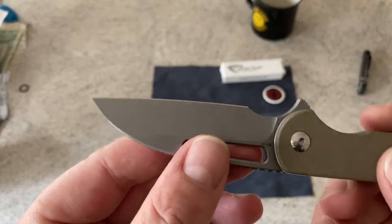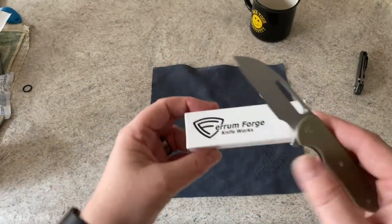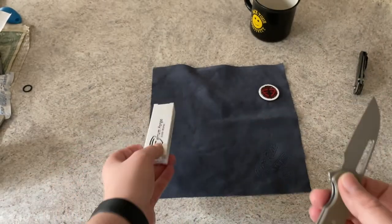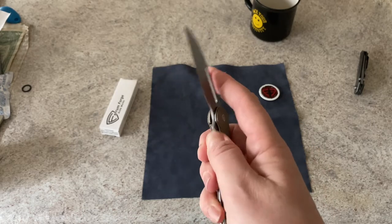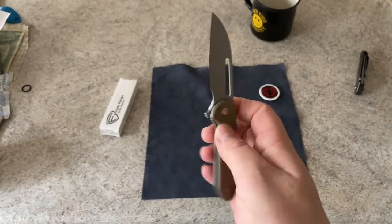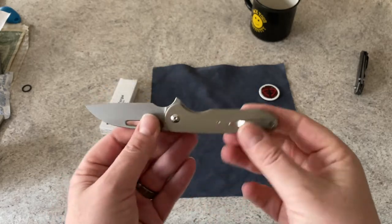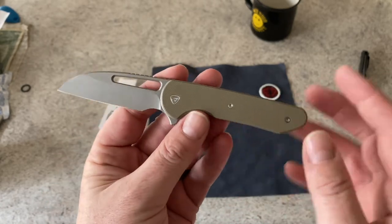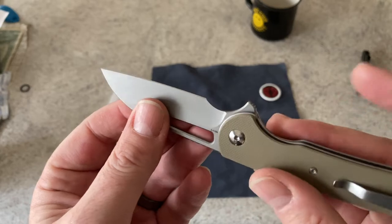The Wharncliffe blade has a bit of a belly sweep to it — it's not completely straight but does have a little sweep. I have not sharpened this; I borrowed it. The action is really smooth, just like I'd expect from We Knife Company. The flipper tab is not super prominent but it fires really, really well. You've also got a finger aperture so you can finger-flick it. It's a nice smallish knife — not tiny, but in that middle range between too small and what some people might think is too big for carry.